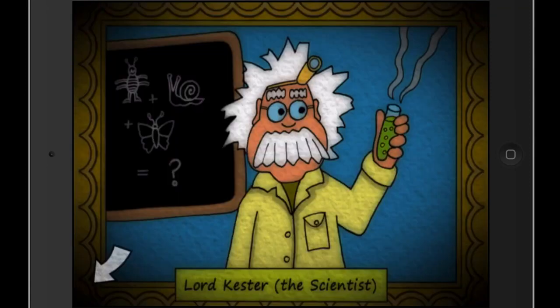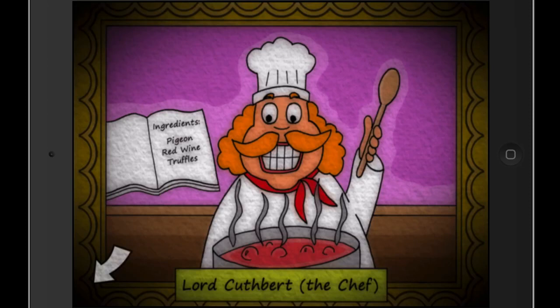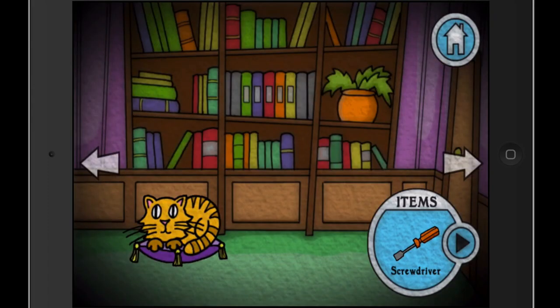Over here is one of the men who lived in this house — he was a scientist, and you can see he had an experiment planned on the chalkboard. A lot of secrets are in the pictures; they tell you things. This is the chef — he's the one that looks the scariest out of the pictures, looks like the face of a serial killer. But he was planning on making stew out of pigeons, red wine, and truffles. That sounds delicious — people eat pigeons and crows.